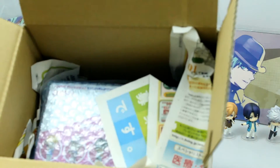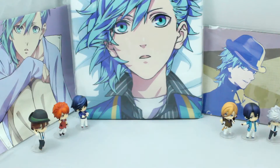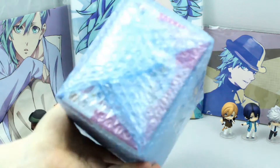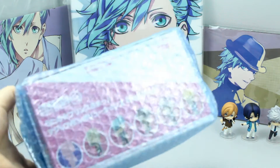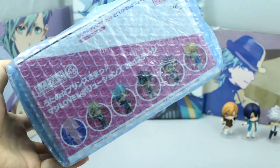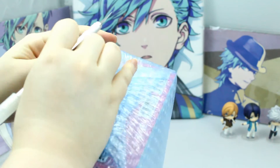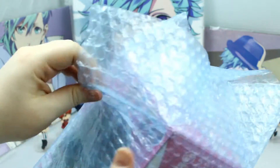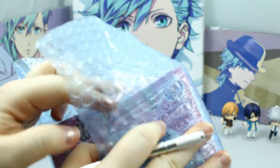So again I ordered from Nippon Yasan and this time they packaged quite differently from before, which is quite interesting. They do wrap it in bubble wrap, which is pretty nice, and there was paper in the box which is also great. Another reason I want to make this unboxing really fast is because it is quite hot where I'm living right now, and if I have the air conditioner or the fan on it makes quite a lot of noise and I don't want that to show up on the video too much.